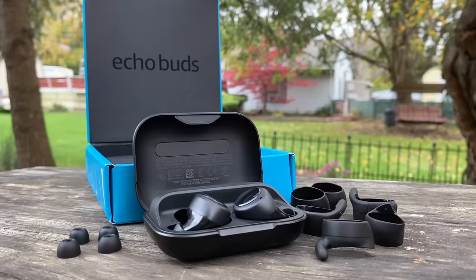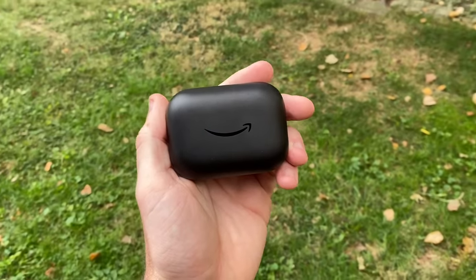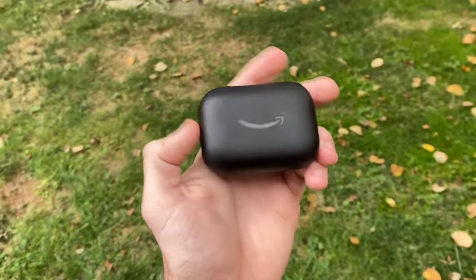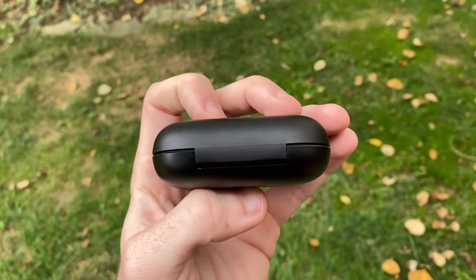A quick word on the noise reduction — it works. I don't know if it's great or not, but it does cancel out a lot of noise. So initially I'm impressed overall. These are $130 on Amazon — link will be in the description. The official release date is October 30th, and I'm definitely looking forward to testing these more.